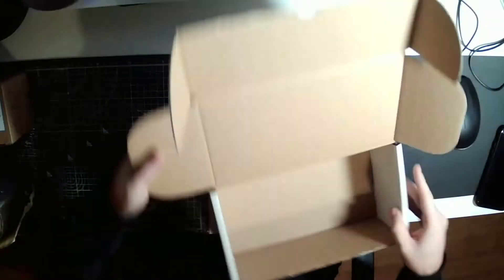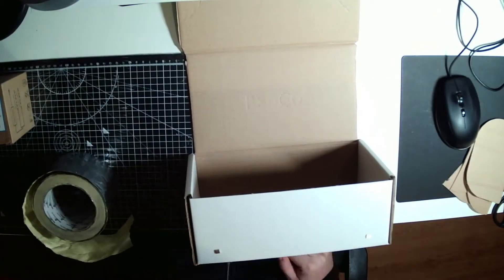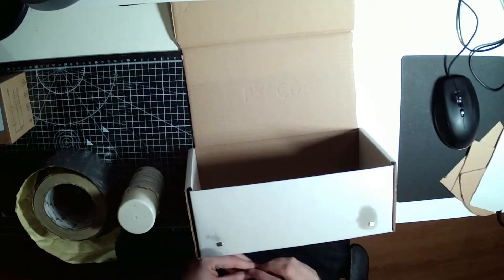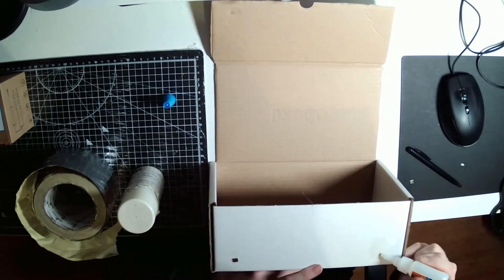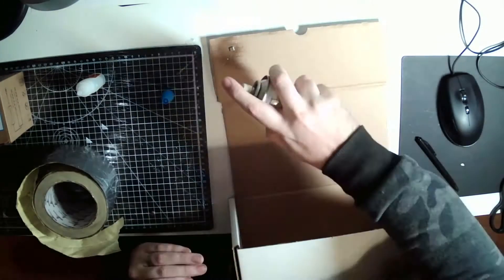So this is the box I had. First I cut off the little tabs because I don't want to fold them in every single time. I then glued some magnets I had left over onto it, just as a way for the box to actually close. I had a little bit of trouble gluing these to the actual cardboard, but I eventually got there.